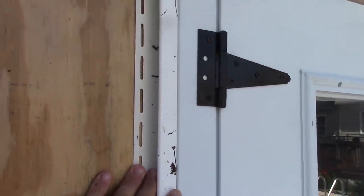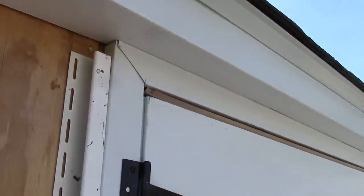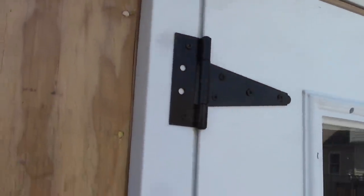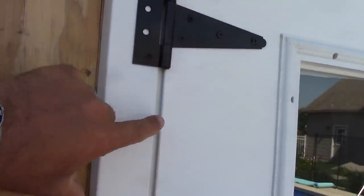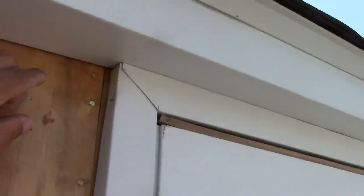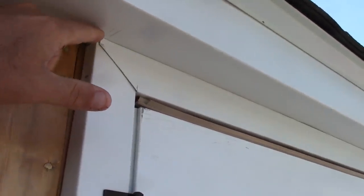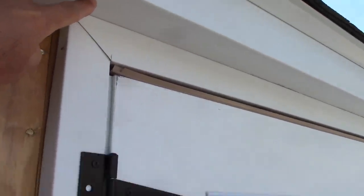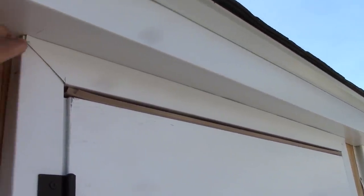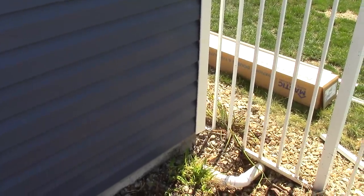On the outside of the door we're going to put J-channel so the siding can come up to that brick mold. At the top of the door, I calculated this was two inches across and then up top I ended up cutting it at one and five-eighths so it would be flush and even with the soffit on top of the door — so I don't need any J-channel up there.